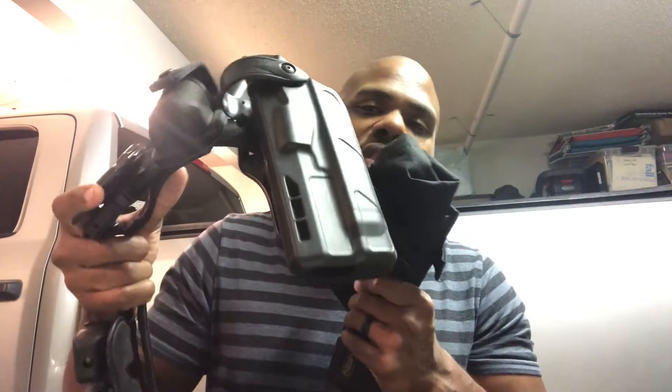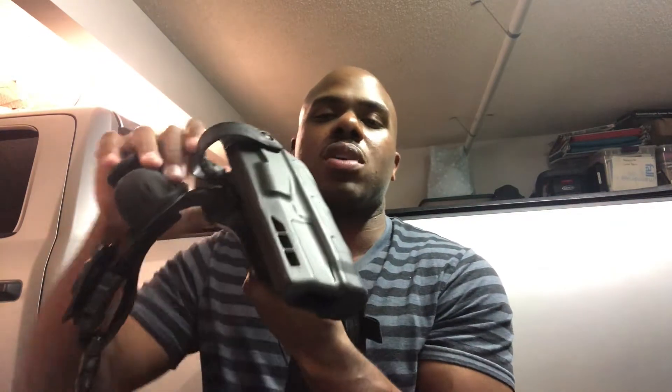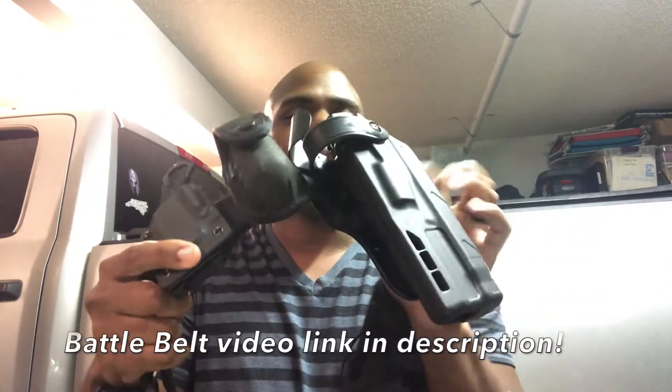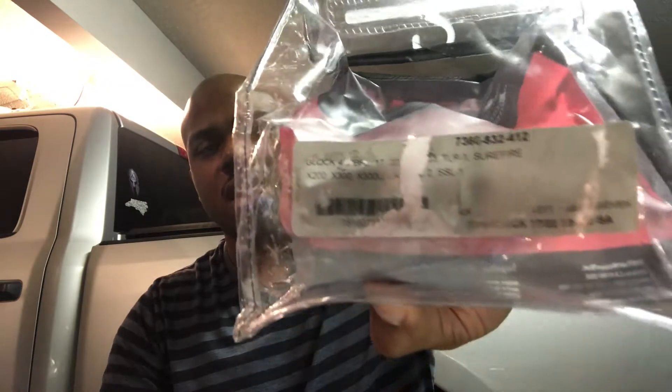Here's the Safariland 6360 ALS SLS holster installed on my battle belt. ALS stands for Automatic Locking System and SLS stands for Self Locking System — I'll describe those shortly. This specific holster is left-handed and is listed for the Glock 17 and 22 with a SureFire TLR1 flashlight, though it seems it can work with other weapons as well.